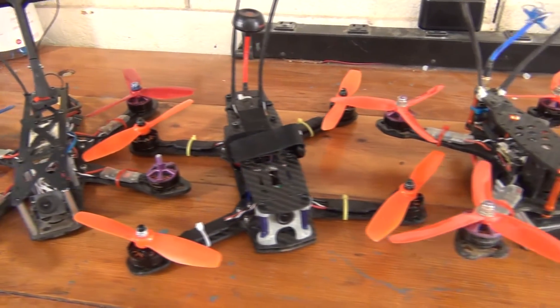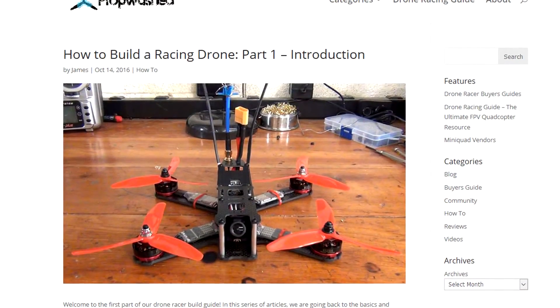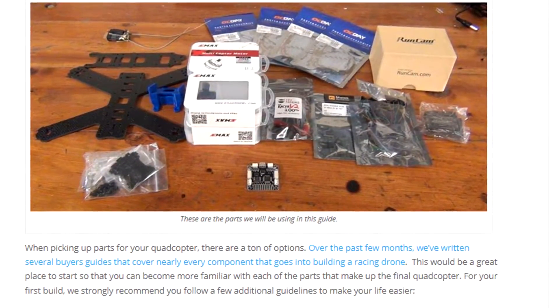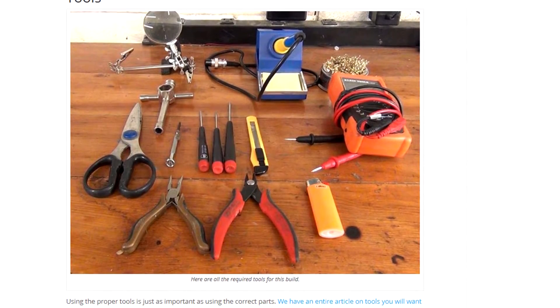In this video series, we're going to cover everything you need to know about building a racing drone. These videos accompany our tech series on propwash.com, where you can follow the process step by step with pictures. Links to all the relevant articles can be found in the description section of each of these videos.